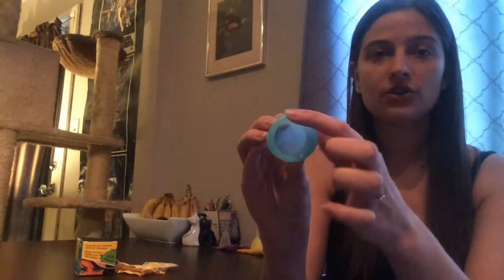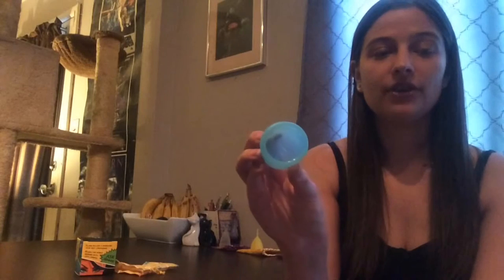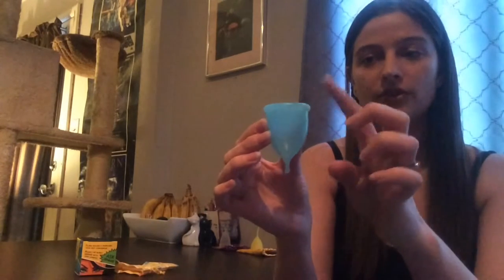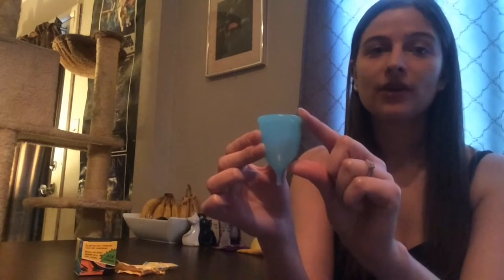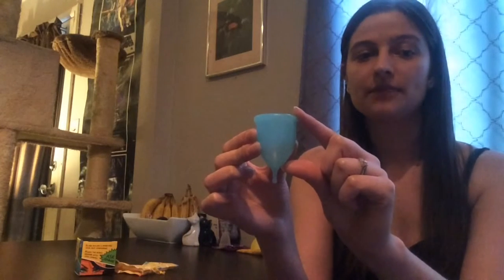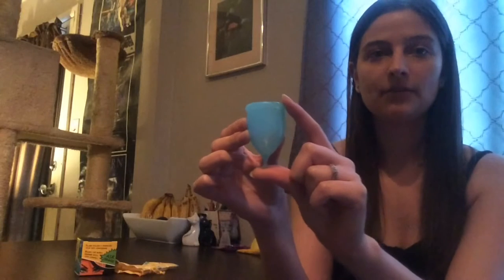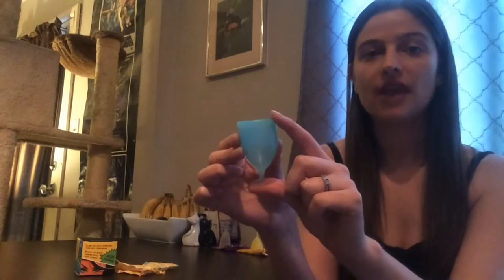The diameter of the small — from one side to the other — is 43 millimeters, and the diameter of the large is 47 millimeters. The cup length from the top to the base, not including the stem, is 47.5 millimeters for the small and 52 millimeters for the large. The total cup length including the stem is 62.5 millimeters for the small and 68 millimeters for the large, so even the large size is two millimeters shorter than the Diva Cup.